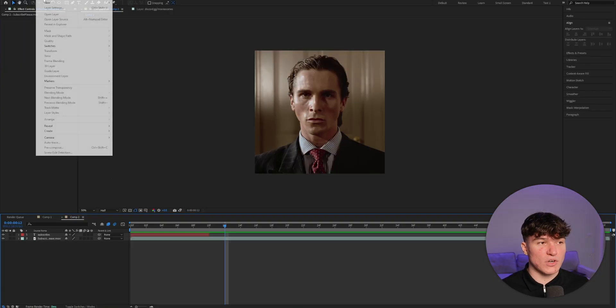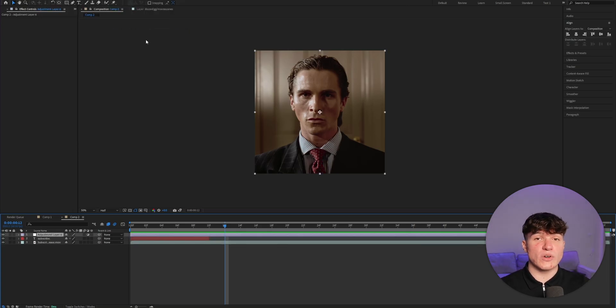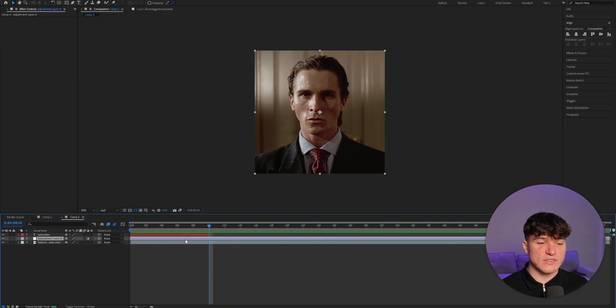Step number 3: color correcting — without a doubt the most important thing if you don't want to look like a goofy CapCut editor. Start by heading to the top, click on Layer, then select New and click on Adjustment Layer. The adjustment layer will affect all clips beneath it, so you don't have to copy and paste color correction effects onto every single clip. One very important thing: if you have text on your clip, put the adjustment layer below your text layer — otherwise it will look really bad.